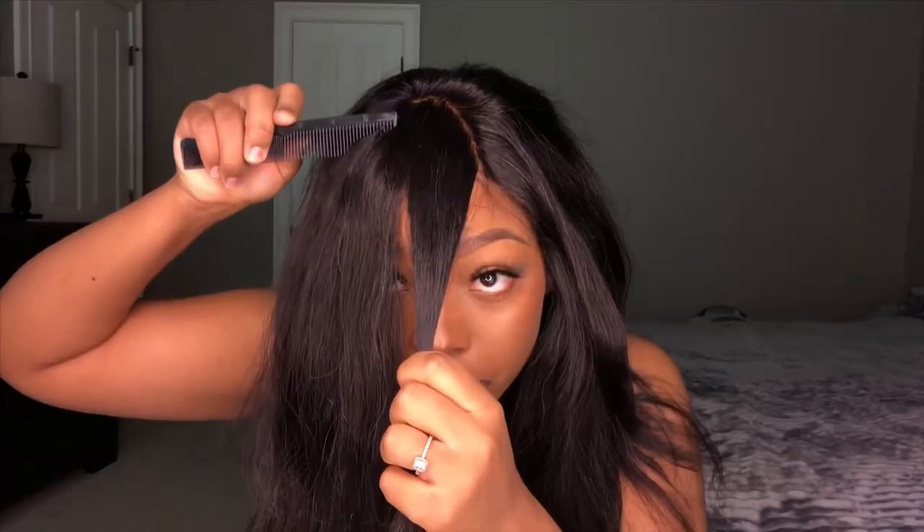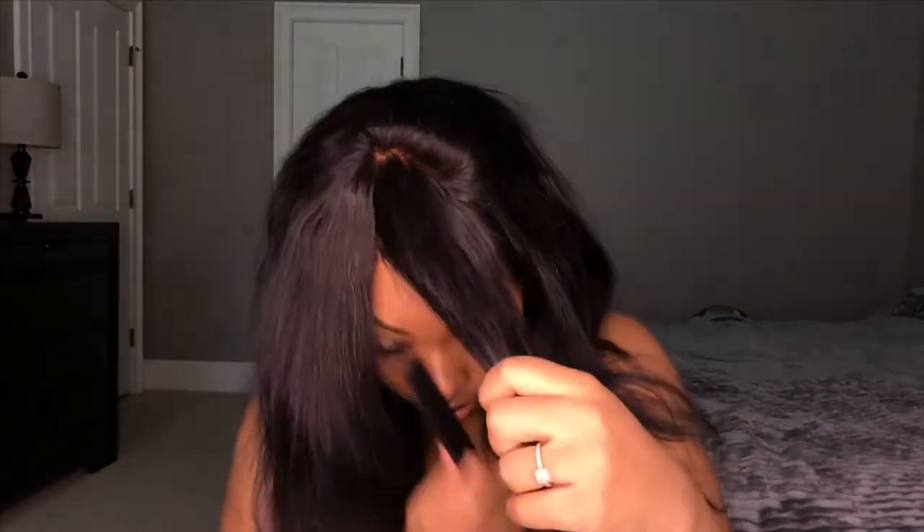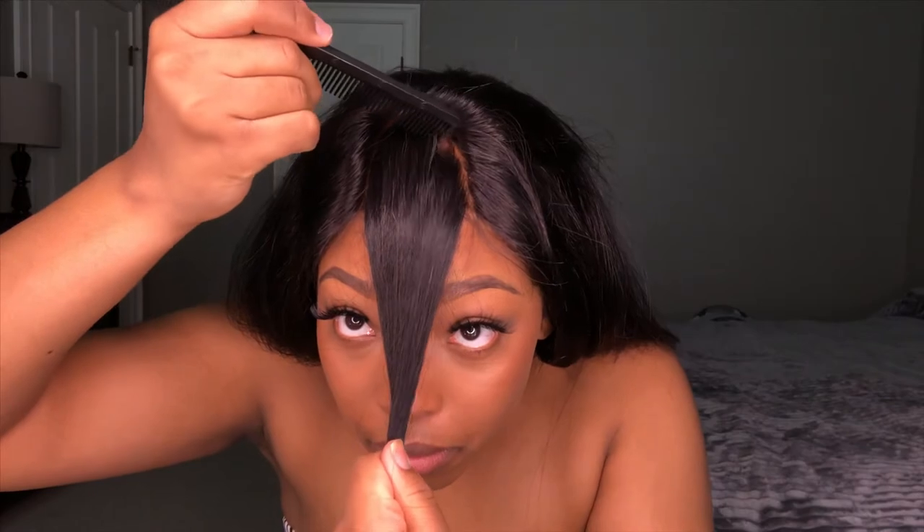We're going to use a brush, curling iron, and some scissors of your choice. Just sectioning off the hair into two pieces, and we're taking the bangs and sectioning those off because we're going to use those for later. I like to have a thinner bang, so I'm going to take some of the hair out, and we're going to use some of that hair for something else too.